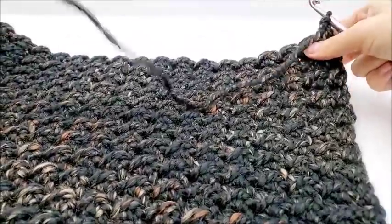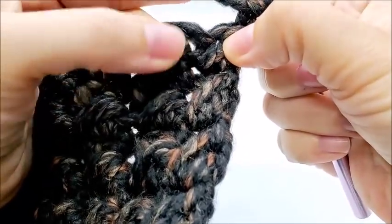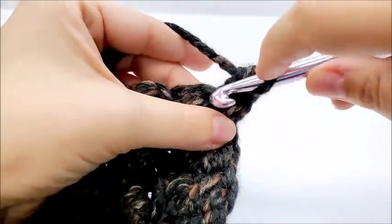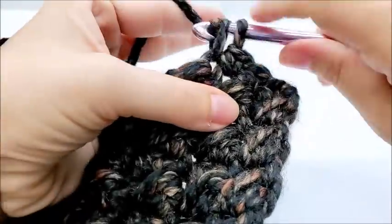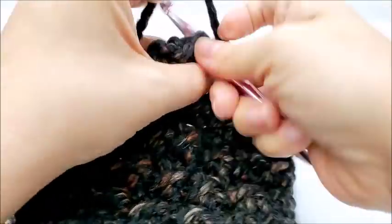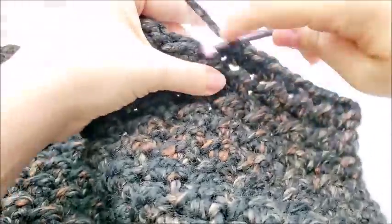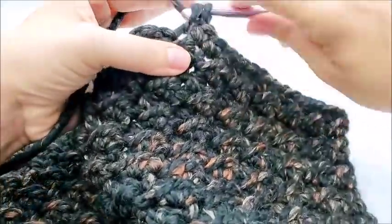For the 32nd row, I'm going to chain 1 and turn my work. Now I'm just going to do single crochet all the way across. Note that we are not skipping the very first stitch this time — we're going right back into that first stitch and single crocheting. I'm going to work one row of single crochet all the way across just to finish the hood and give it a finishing edge.